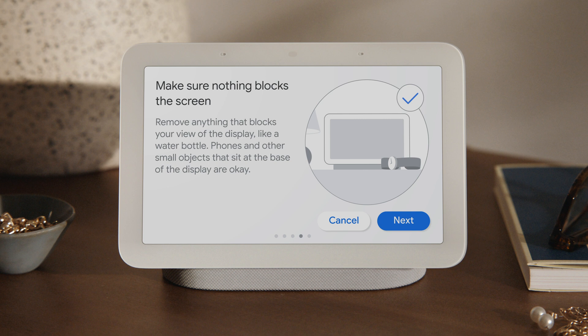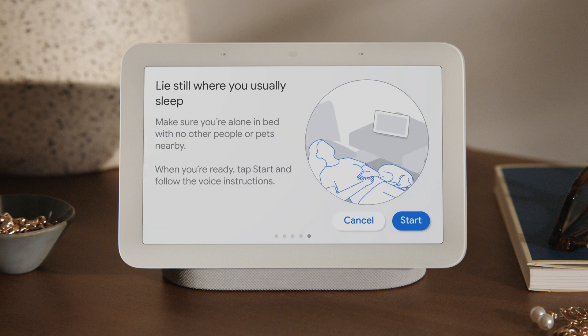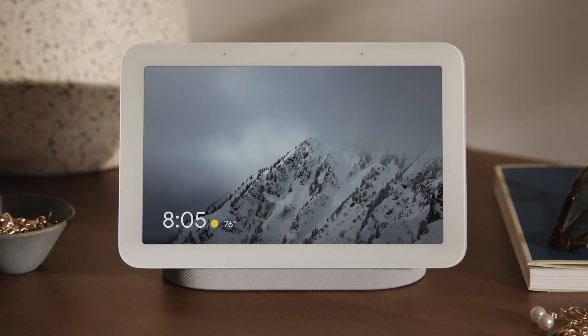Small items, like a phone, at the base of the display are okay. Now lie in the spot where you usually sleep. Make sure you're alone in bed with no other people or pets nearby. Tap Start and follow the voice instructions to finish the calibration process. Once your Nest Hub is calibrated, the Sleep Sensing icon will appear on your screen. You'll only see the Sleep Sensing icon when someone is near the bed, indicating that Sleep Sensing is ready to track your sleep.